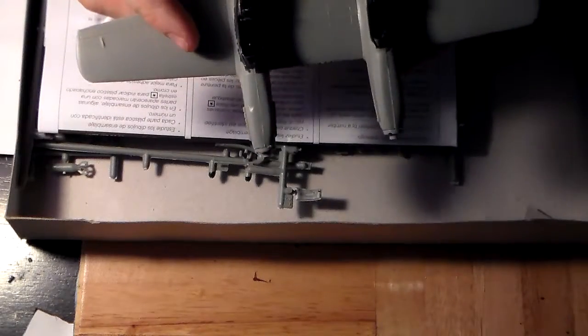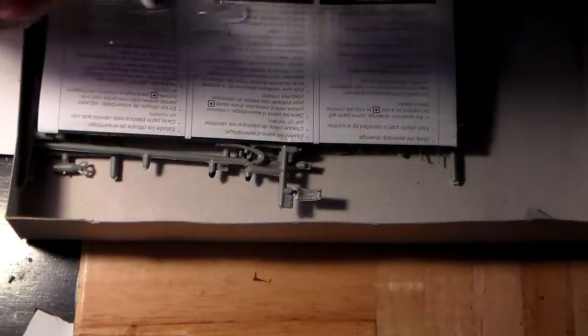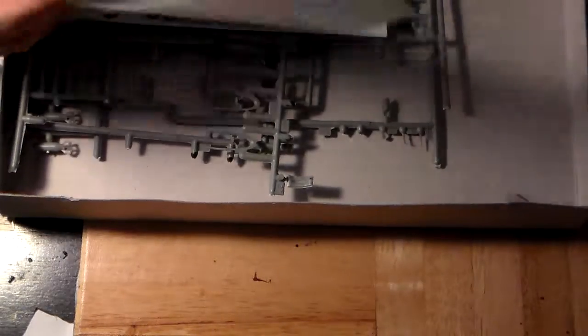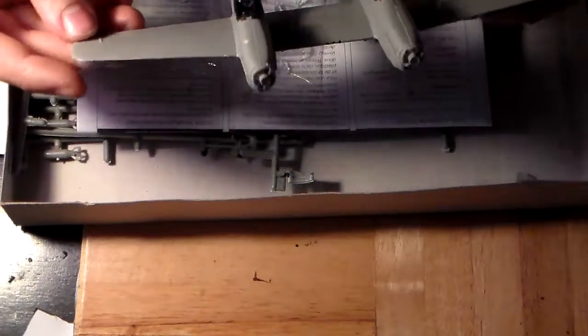One fuselage had a co-pilot and navigator, and the other had a pilot — something like that — a pilot, navigator, photographer, and co-pilot. It was more of a recon attack fighter. This is 1/76th scale, which is out of scale with most of my prop planes. I'm actually looking forward to finishing this — I just don't know when I'll get to it.